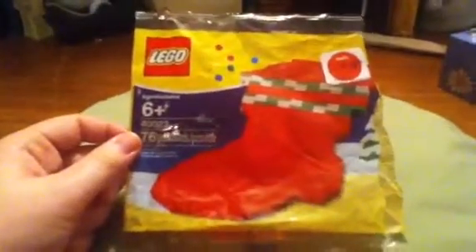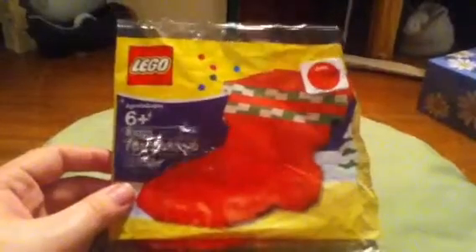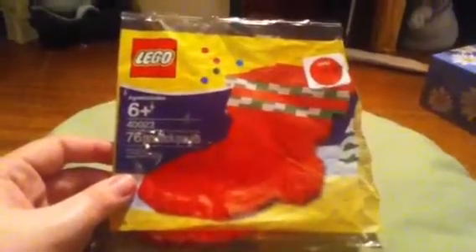Hello LEGO fans, this is the MightyStacker here, doing a review on another LEGO set. This one is the LEGO Christmas Stocking, set number 400223, 76 pieces, ages 6 and up.